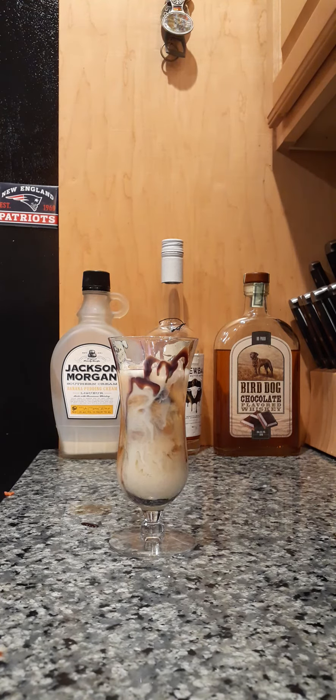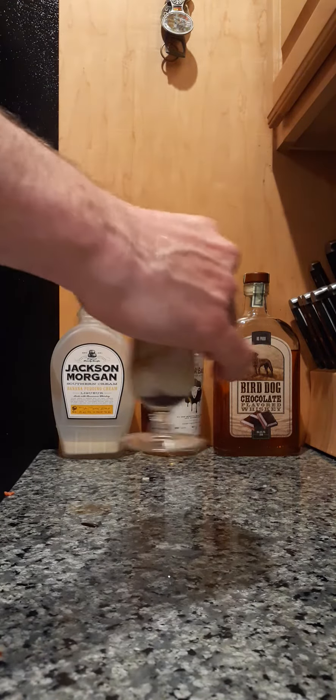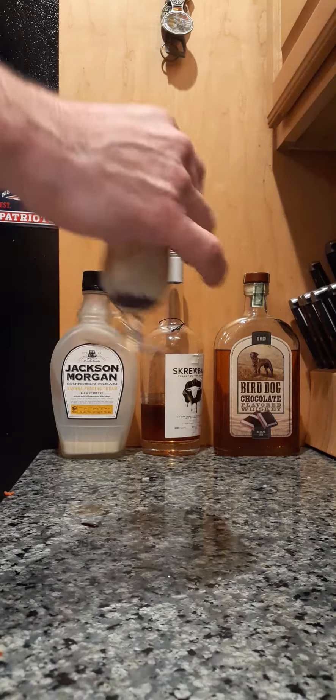We are then going to just give it a quick swirl — just not really even mixing it. I made a mess, of course.